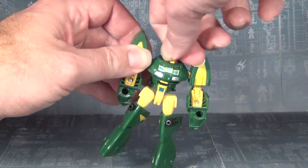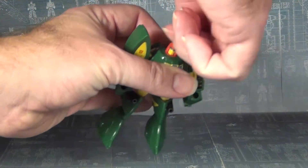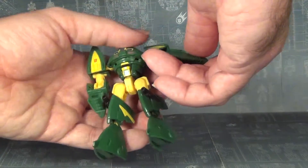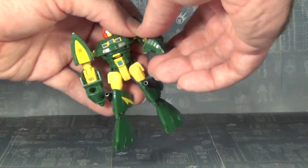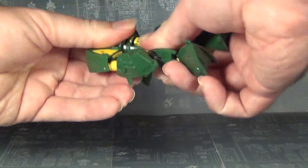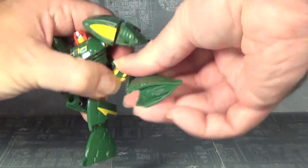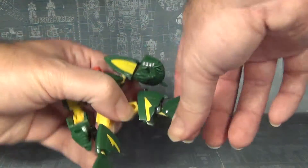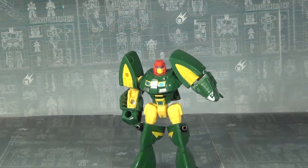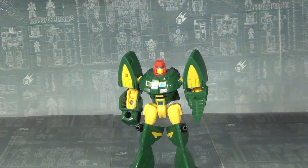You got a swivel at the neck, which does like to go down often so you gotta be careful with that, but you can swivel it left and right. Ball jointed shoulders, ball jointed elbows — these do have hinges for transformation as well. You do have the waist joint, which is good. Ball jointed hips, ball jointed knees, and hinges below the knee, so he's got double jointing action, which is great.